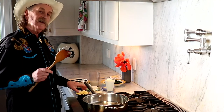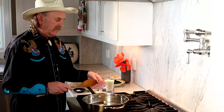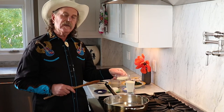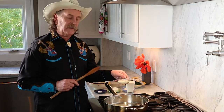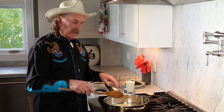First, we need to melt four tablespoons of butter. Now that the butter is melted, let's add four tablespoons of flour — I'm using almond flour to make it a little more keto-friendly. Mix it up for about one minute.